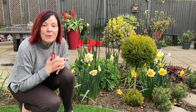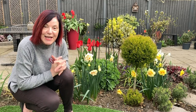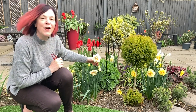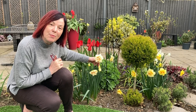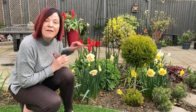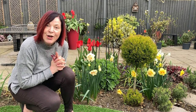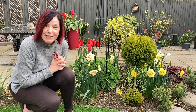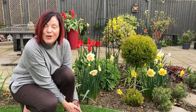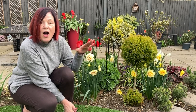Hi there everyone, I thought I would take you on a very quick tour of my spring bulbs because they are looking just beautiful. I planted 500 spring bulbs back in October from Farmer Gracie. I've never ever had daffodils before, so I planted 10 groups of 10 different varieties and they're beautiful. The beauty with daffodils is they will naturalize and come back every year.